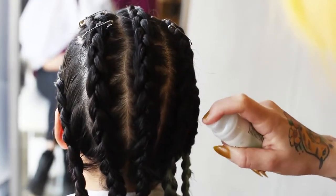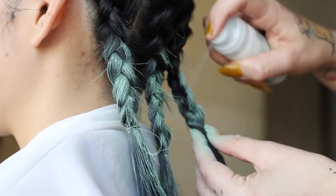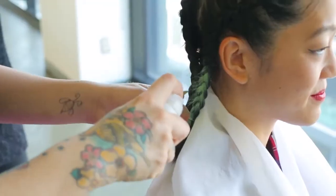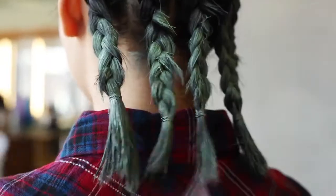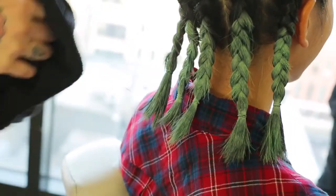Now I'm going to add some color to the ends of the braids. We chose to go with Bumble and Bumble Mint spray chalk. The chalk's nice because it doesn't rub off on clothes, but when you want to get it off, you can kind of rub it. We're done. So if you want to make your braids stay longer when you go to sleep, wrap your hair in a little silky scarf or a do-rag, and then it'll keep the braids in place longer.